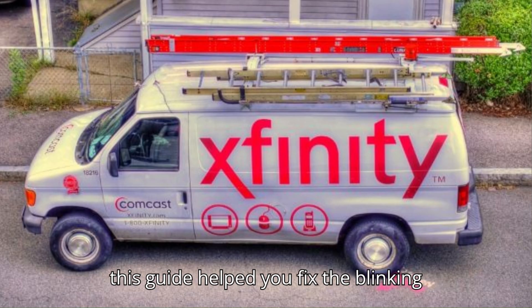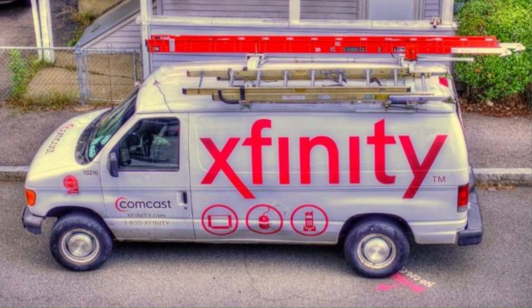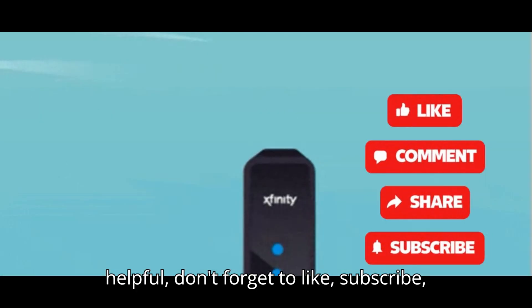We hope this guide helped you fix the blinking green light on your Xfinity router. Remember, if in doubt, Xfinity's support team is always ready to assist. Thanks for watching. If you found this video helpful, don't forget to like, subscribe, and hit the bell icon for more troubleshooting tips.